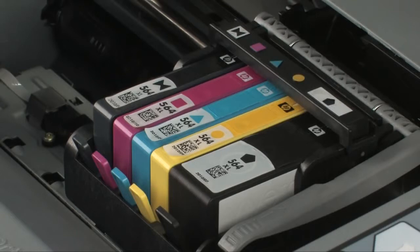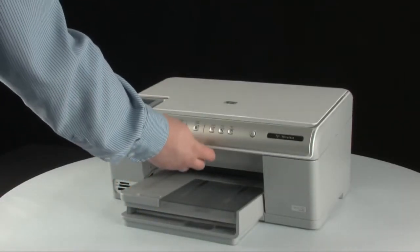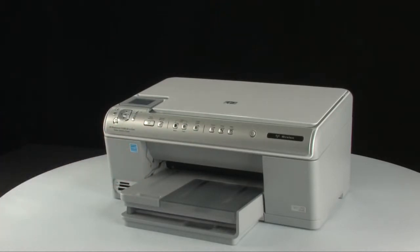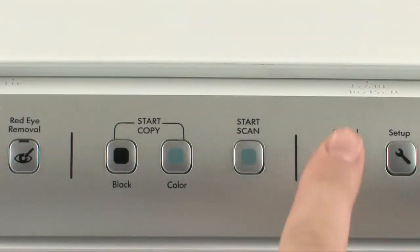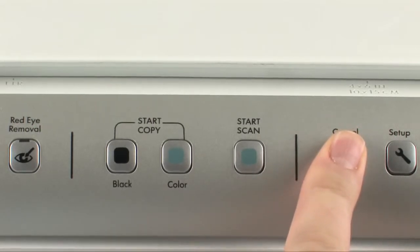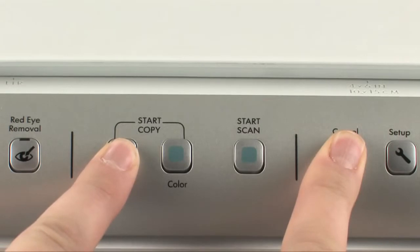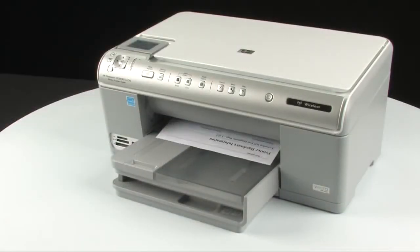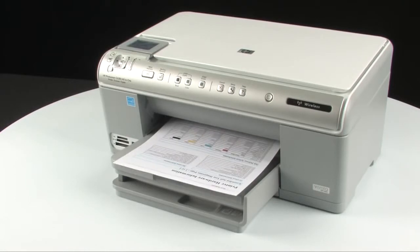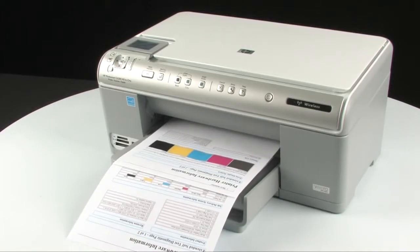Repeat for all cartridges, then close the top cover of the printer. Try printing a self-test page. On the printer control panel, press and hold the cancel button. While holding the cancel button, press the start copy black button. Release both buttons. If the test page prints successfully, the issue is resolved. If the test page does not print, go on to the next step.